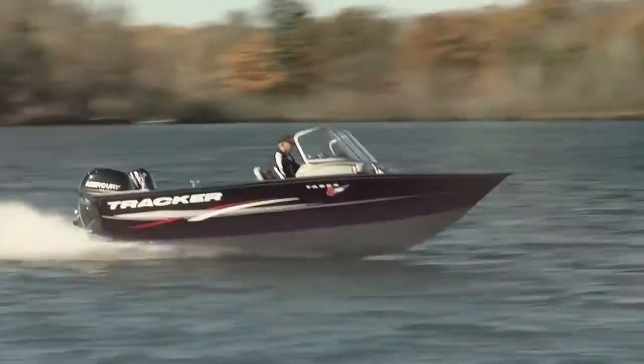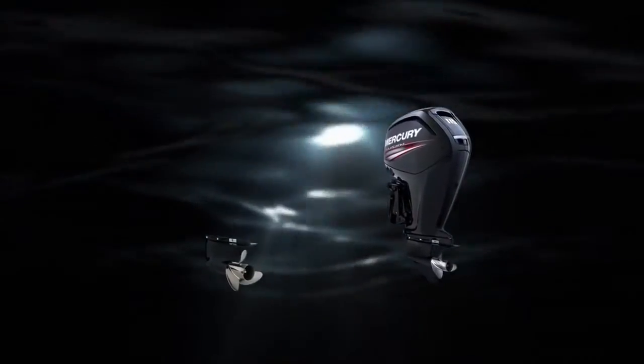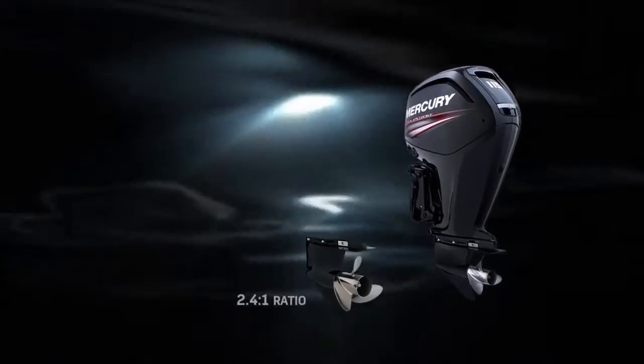But then for those heavier boats — 18 plus foot — we've got a larger Command Thrust gear case. We've taken the larger gear case from the 150 four-stroke, changed the ratio to a nice, powerful 2.4 to 1 ratio, and put it on the 90 and 115 as an option.